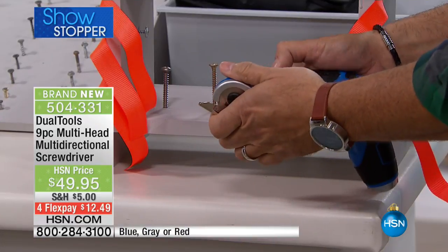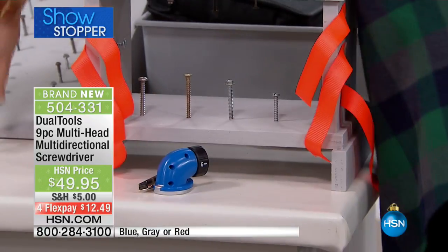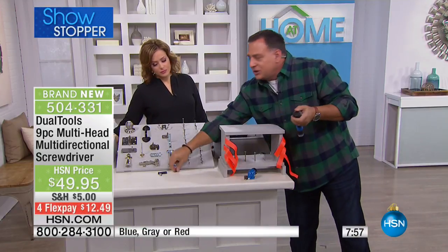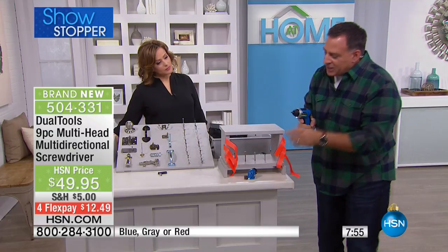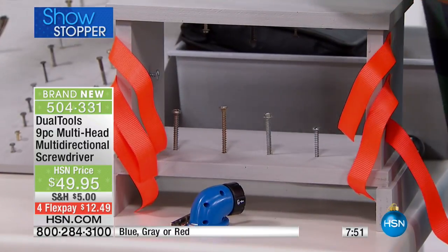All you do is take this little ring and push it forward, and the piece just pops off. I put the little black cap back on the end. Now look what I can do — I can go inside here and screw things down.